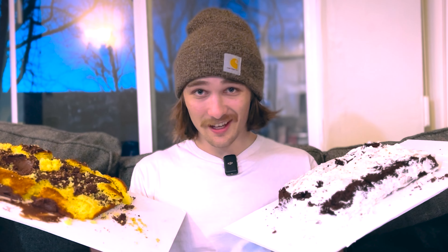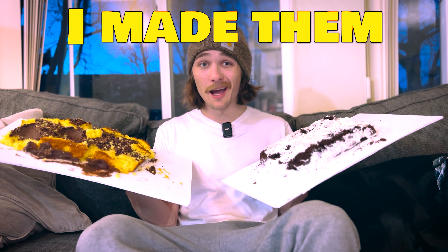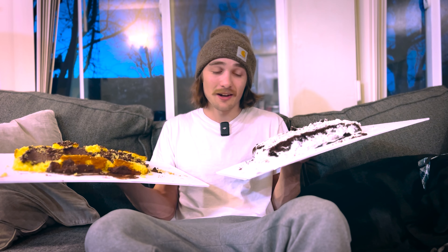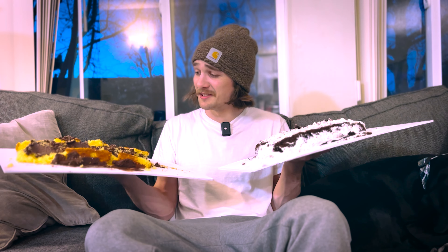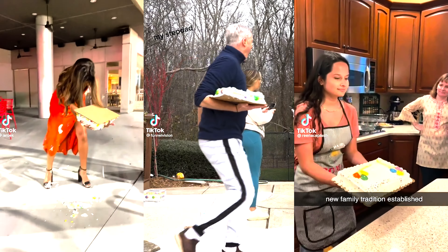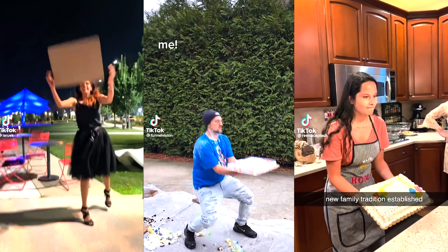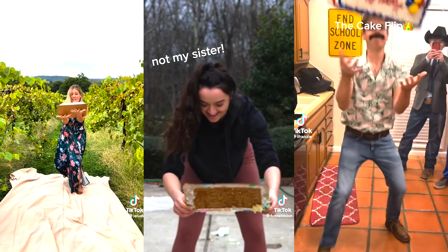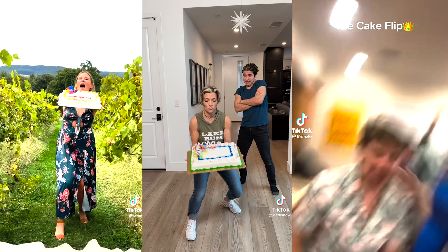These are probably two of the ugliest cakes I've ever seen in my entire life, and that's because I made them. But if I'm being completely honest, I still want to eat them. Today we are doing the cake flip challenge. The cake flip challenge is a viral challenge blowing up on TikTok — essentially you take the cake, you flip it, and you try to catch it without dropping it or messing it up.